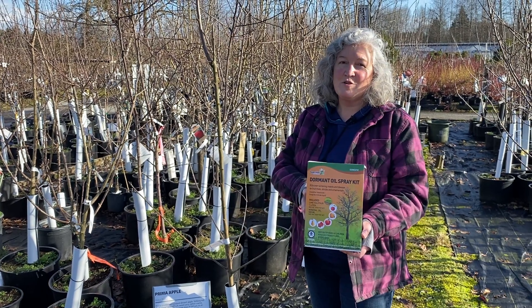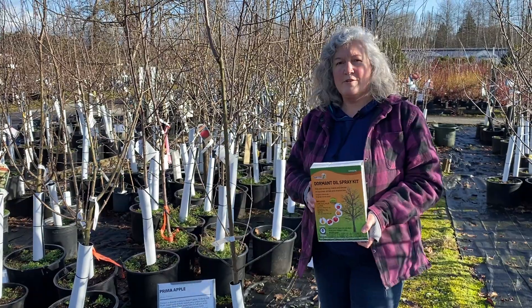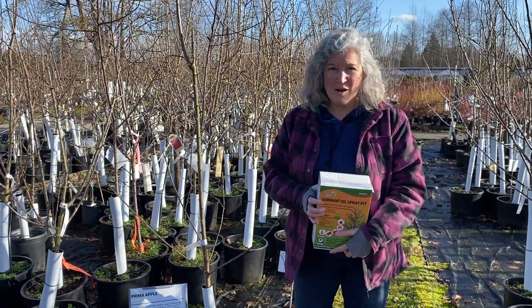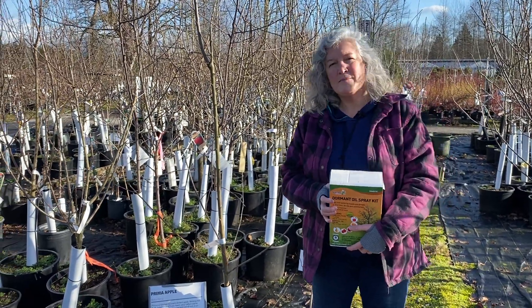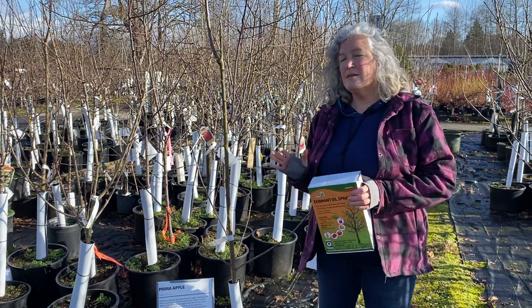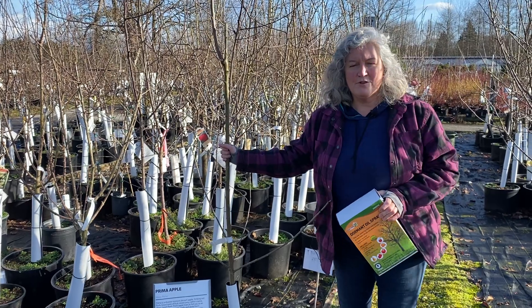This is our Lime Sulphur Dormant Oil Spray Kit. If you've had a problem with your fruit trees especially — if you've had fungus problems or insect coddling moth problems, stuff like that — you can use the Dormant Oil Spray Kit in the wintertime when there are no leaves on your fruit trees.